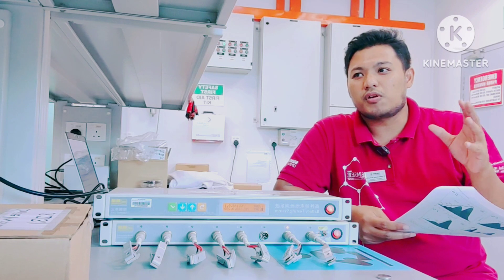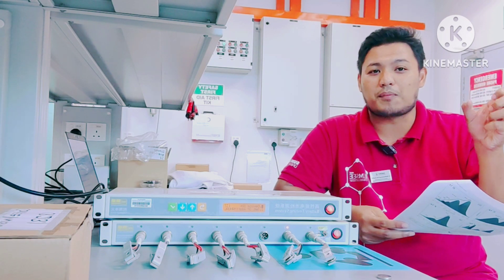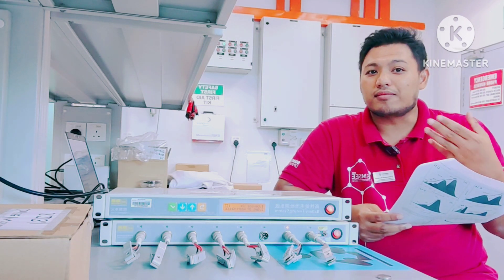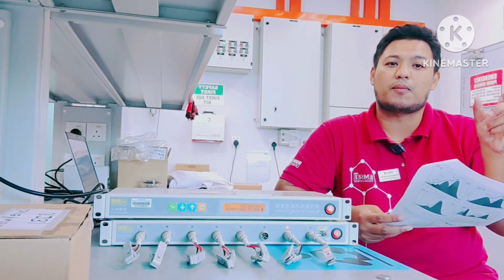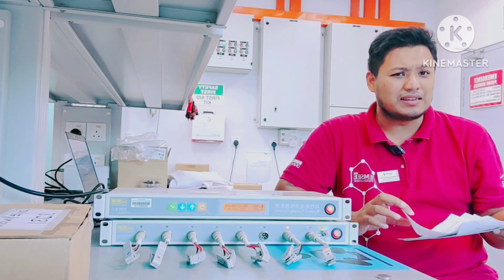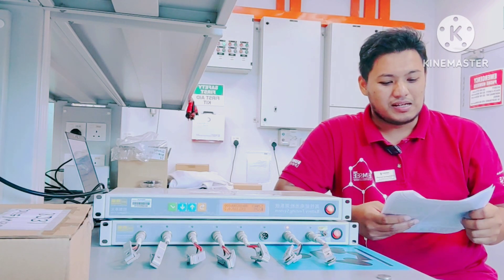You must also calculate the Coulombic efficiency. The formula depends on the cell type. For a half cell, the charging specific capacity must be divided by the discharging specific capacity, multiplied by 100. For a full cell it is the same as the Coulombic efficiency formula in supercapacitors — discharging specific capacity divided by charging specific capacity, times 100.